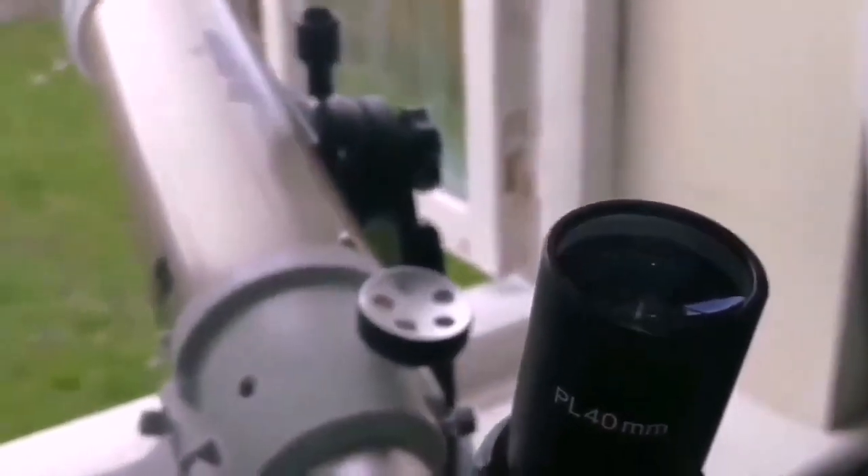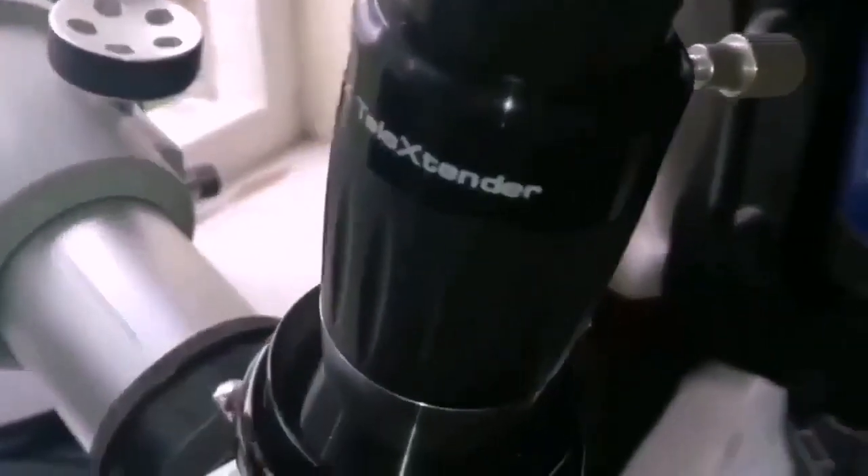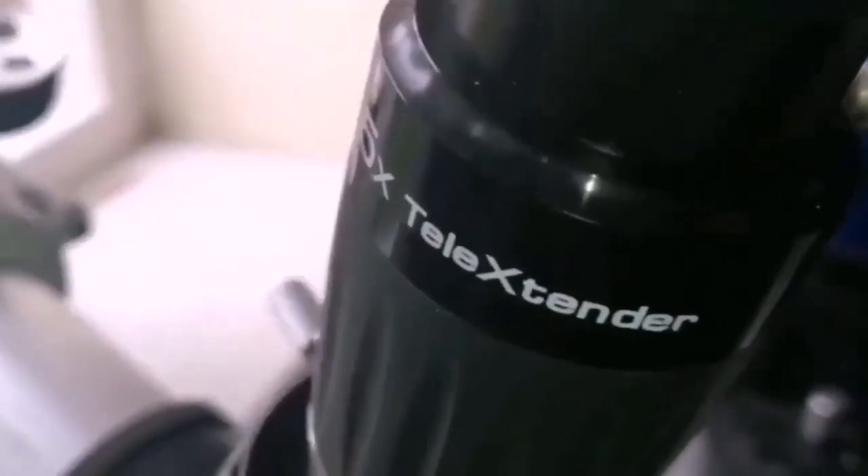You can buy it under other names too. The 40mm Ostara — when you Barlow it with this Meade 5x tele-extender, the image quality is beautiful. Never seen such a good Barlow.